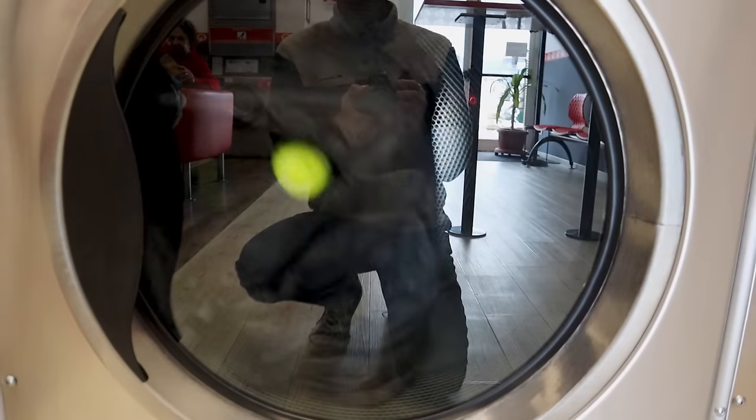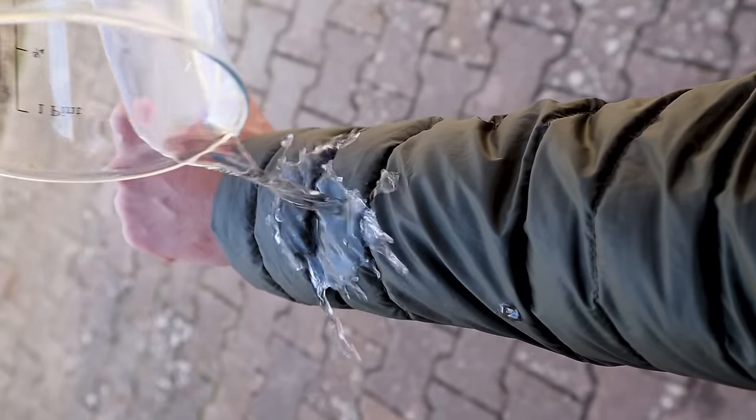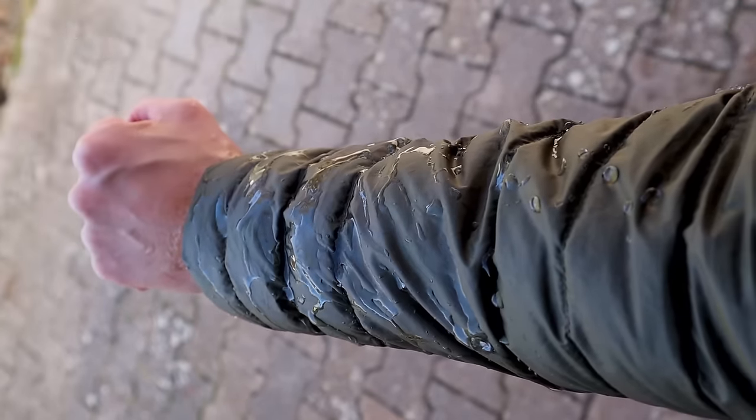If you wash your down gear correctly, it should end up looking with much fewer gaps and with fluffier feathers that keep you warm. In this video, I'll show you how to wash your down gear correctly, and also share one other important hack that will make your down gear resist rain and allow you to stay warm, even when wet.